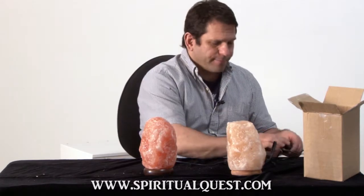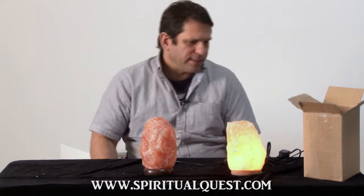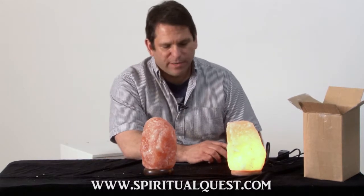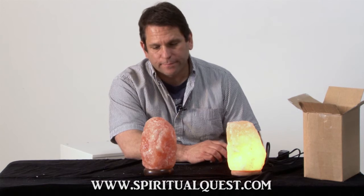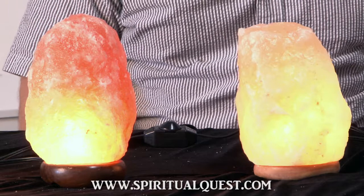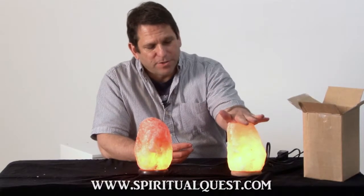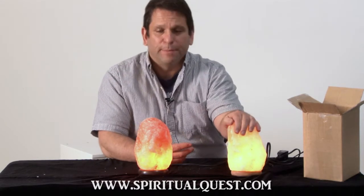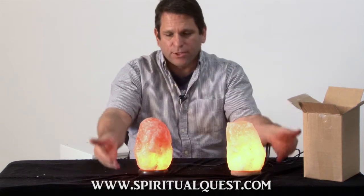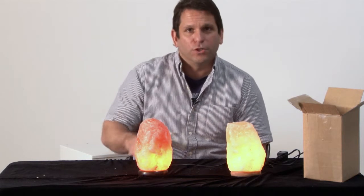Now let's turn them on. Here's the Walmart lamp — kind of yellowish or light orange, pale. Now let's see the SpiritualQuest salt lamp. I think it's pretty simple to say that these lamps, although priced very much the same — this lamp was about $24 with a handling charge, this one is $29.95 with free shipping — which one would you like? One that costs three or four dollars more, or one that's just run-of-the-mill?